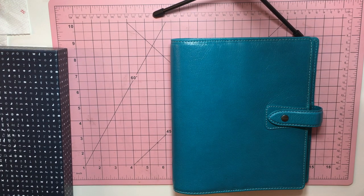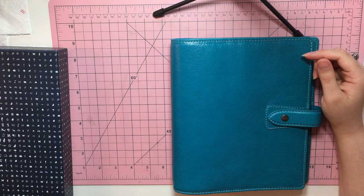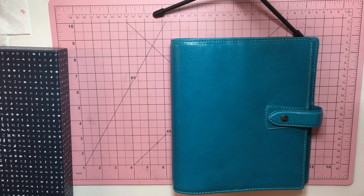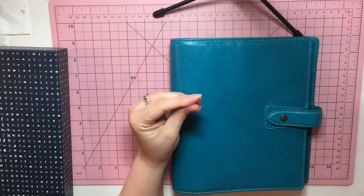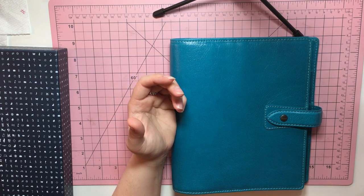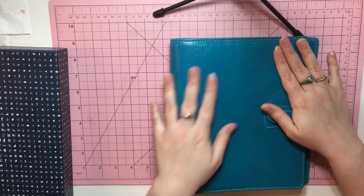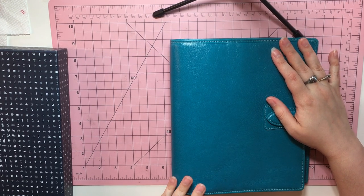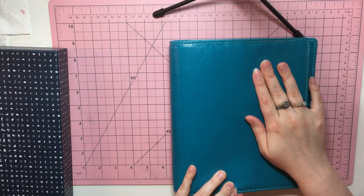I did have two other binder systems, which you can see. I'm not really going to link them below, but I had a Carpe Diem, which I liked a lot, and it was my first one, but it did feel very fake leather — it was almost like plasticky. And the Webster's I found was like even worse for that plasticky feel over the leather. Whereas this is very much like it feels like leather. I don't know if it's real leather or if it's just really good imitation leather. I feel like based on the price, it's probably real leather. And it's just really nice.